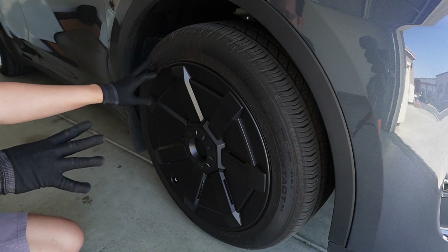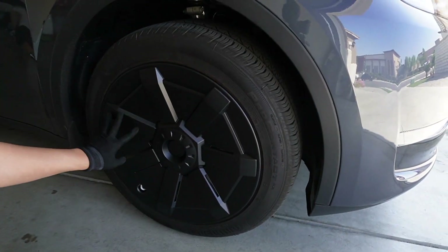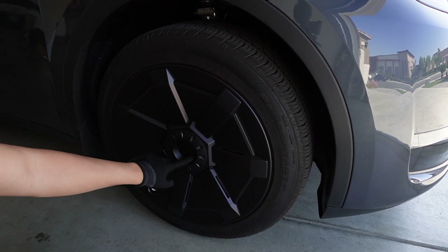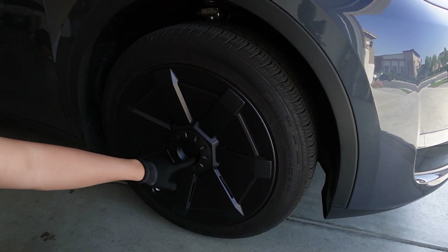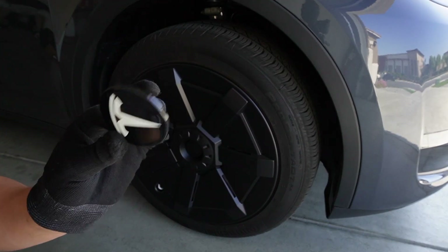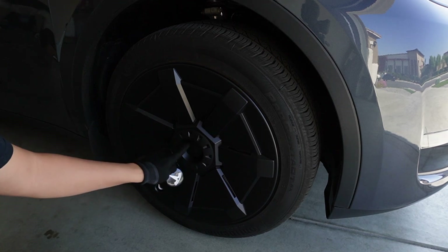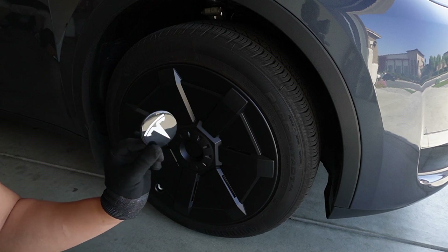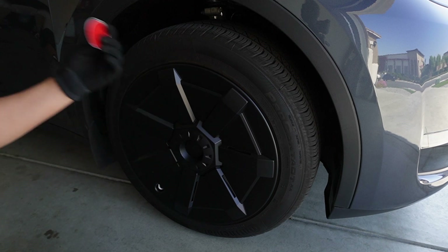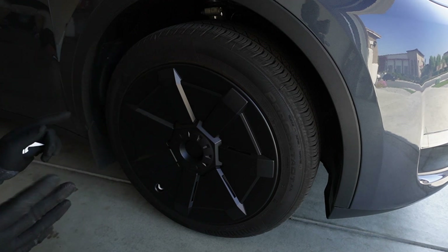Let me show you something real quick — the cover does not come with a logo at all. I tried to fit a logo I got from Amazon, but it doesn't fit either. The base is a little bit too big for the center cap. So yes, I just have to rock it without the logo.